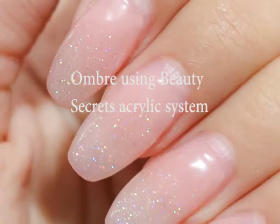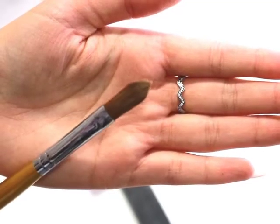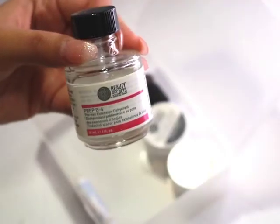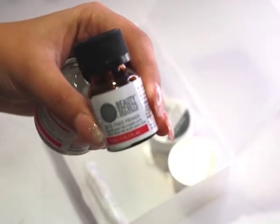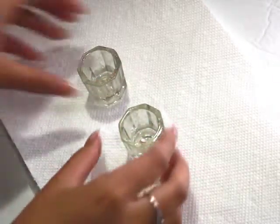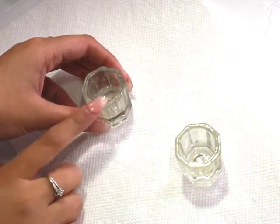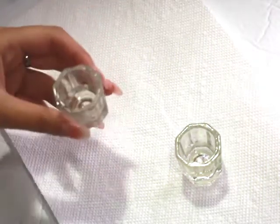Hi guys, here I am today with another beauty secrets acrylic video. All you'll need is some of the powder, a monomer, a brush, a file, and a buffer. I'm also using two glass dishes, a dehydrator, and a primer. I'm placing both dishes onto a paper towel and I'm going to begin by pouring brush cleaner into the first dish and then monomer into the second one.